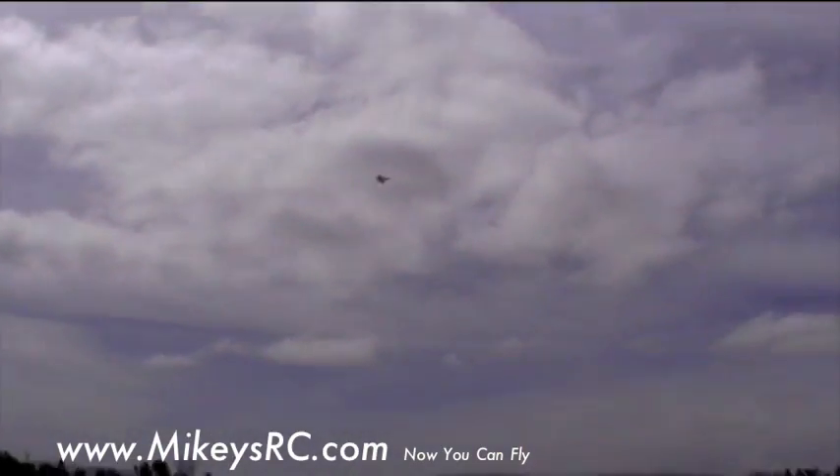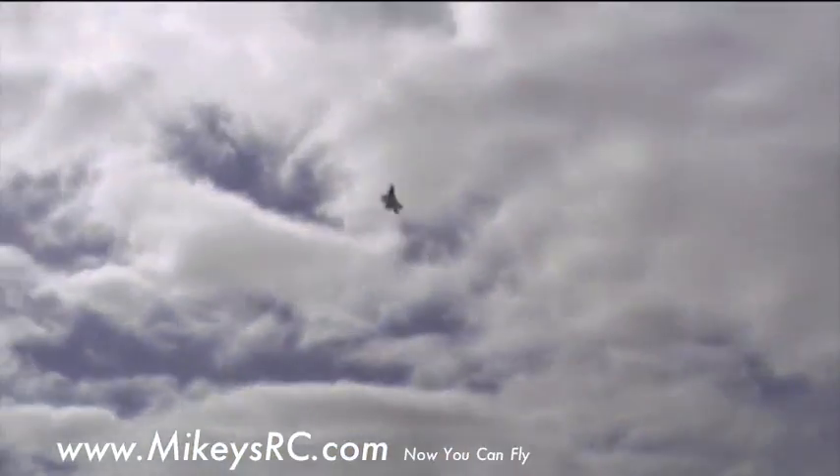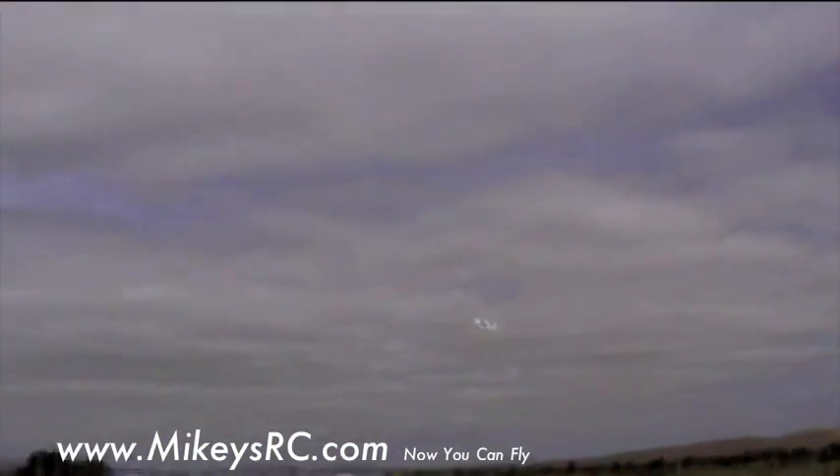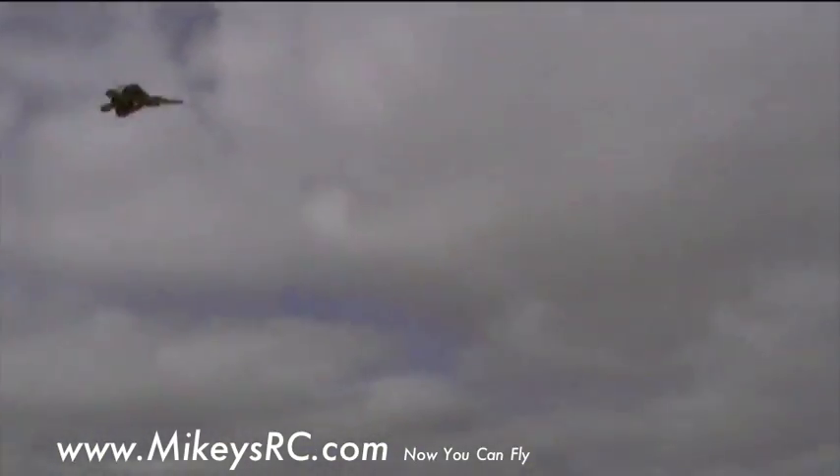It's a little bit faster. Whoa. That was fun.